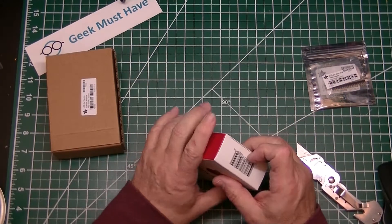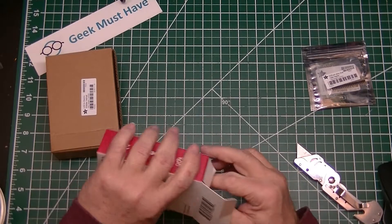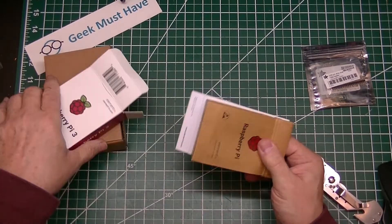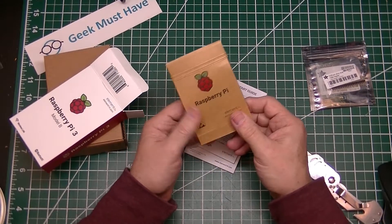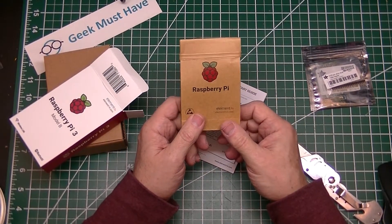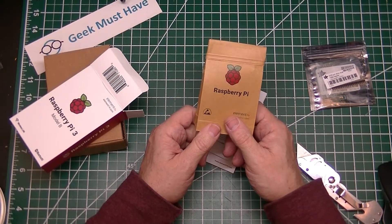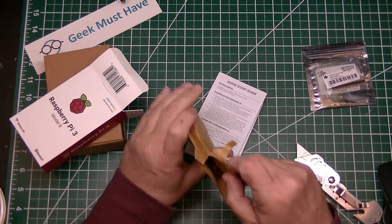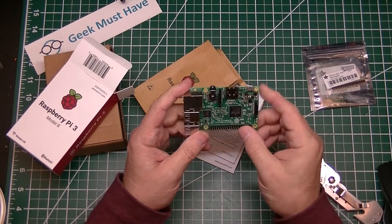The Raspberry Pi — the latest model. You can get these on the Chinese websites, but a lot of times they're not much cheaper than from Adafruit. And the one from Adafruit, you know it's going to be good. If there's any problems, you're not going to have any problems returning it. And it comes in a little brown pouch — and here it is.